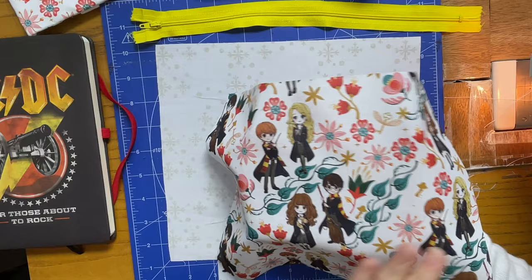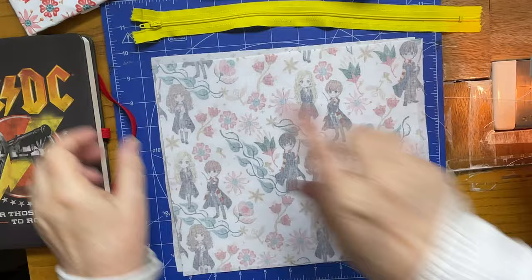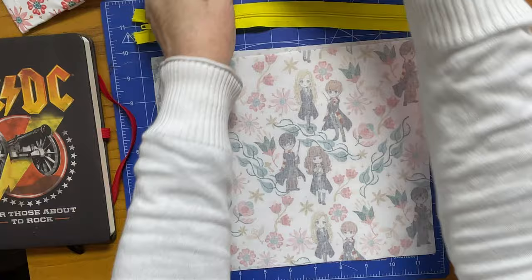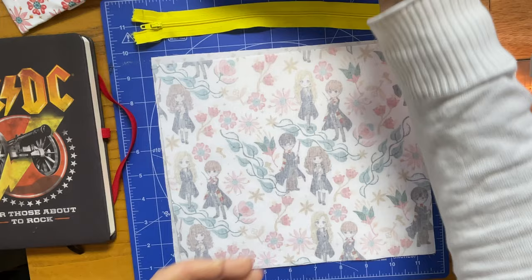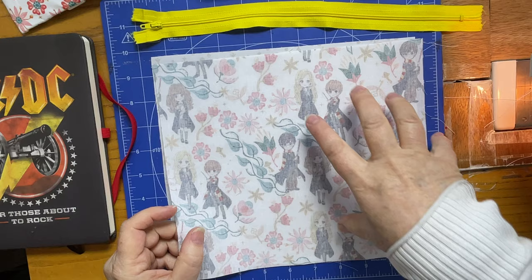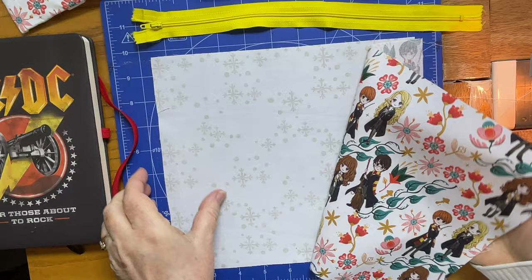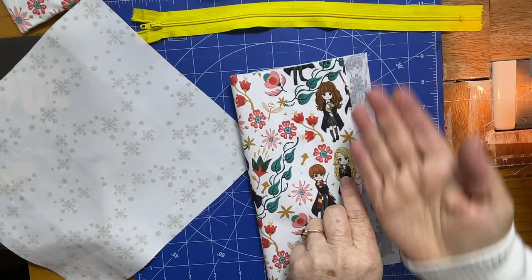Take out your fabrics. If you want, you can interface your outer main fabric if it's very fine — you can certainly put interfacing on it. In this case I'm not going to do that, though I did on this one, which makes it a little bit firmer. On this one there's a padded interfacing so it comes out a little bit softer. You can use fabric as an interfacing, iron-on interfacing, or sew-in interfacing — whatever it is. Once you've decided, think of them as one piece of fabric.